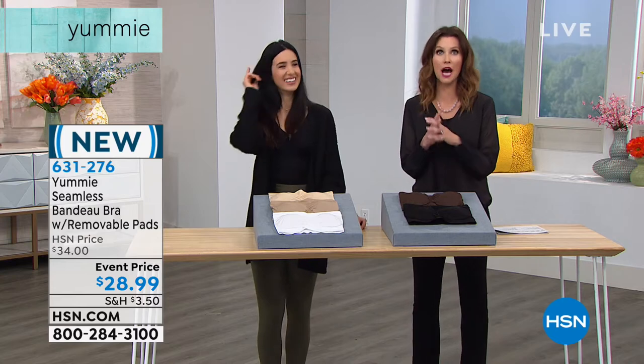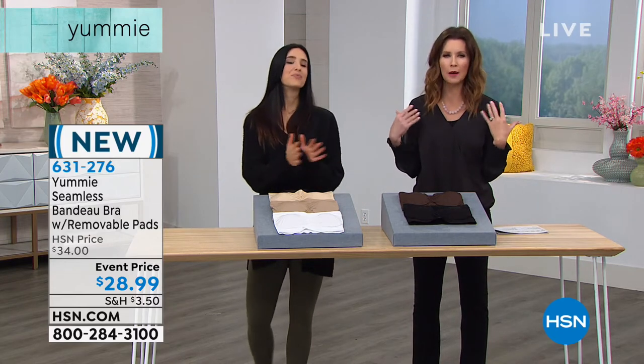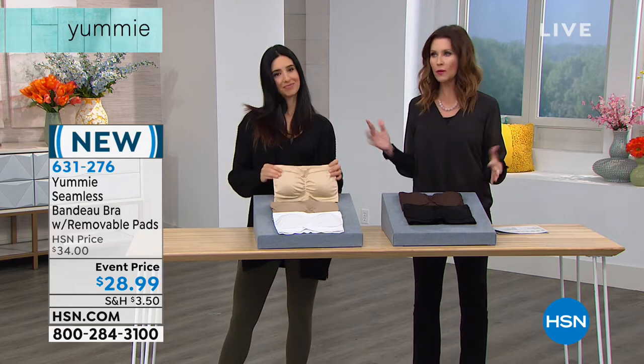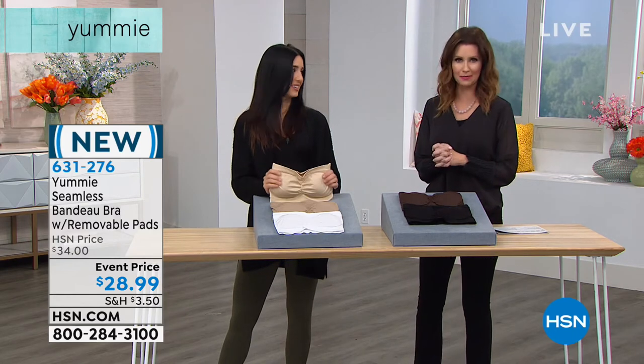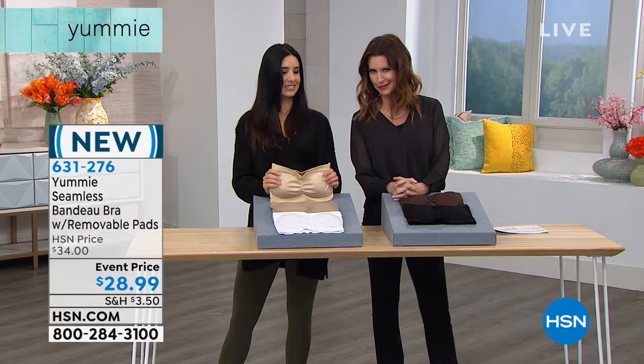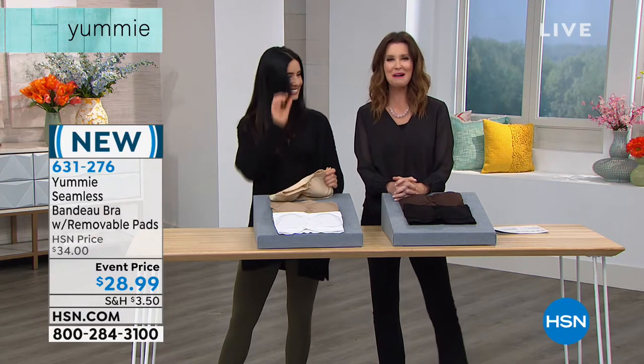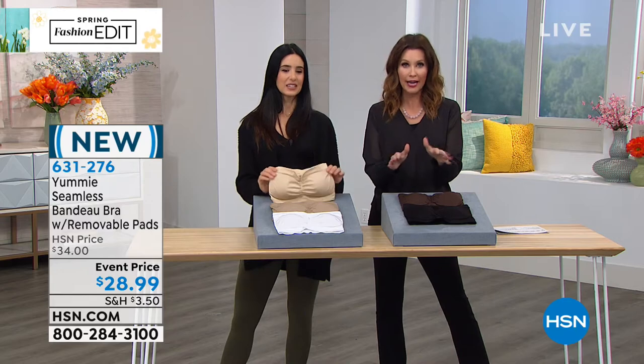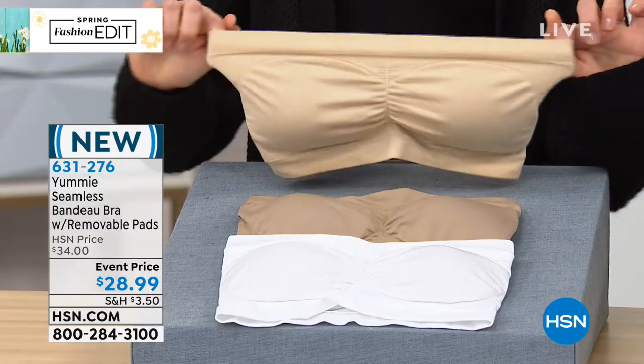You've seen a lot of those off the shoulder tops, like give me one shoulder. How do they do it? I'm always asking, what kind of bra are you wearing underneath that? What's going on over there? But hey, we're all friends here, right? We're gonna tell you what actually is going on underneath there — it's the Yummy Bando Bra.